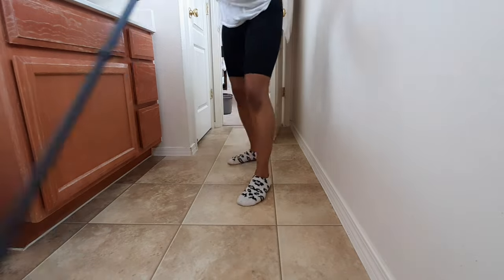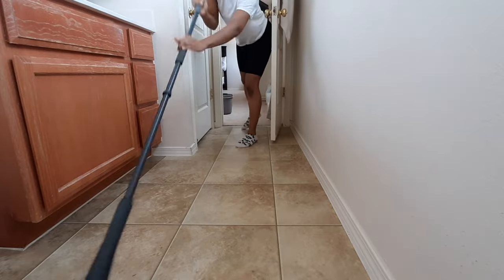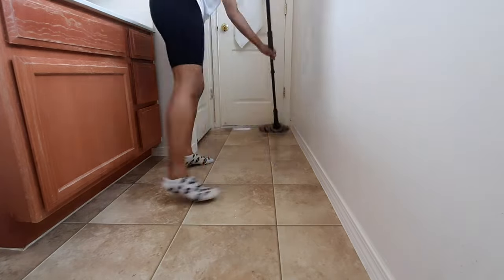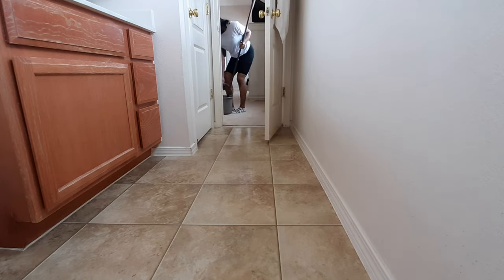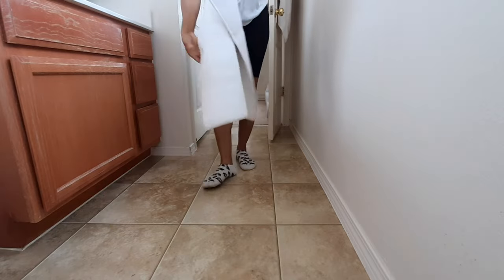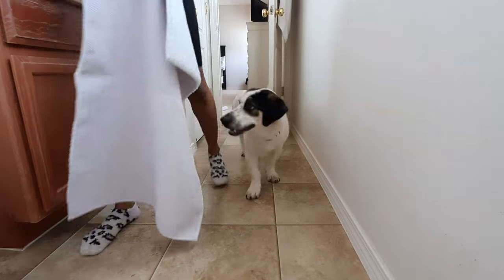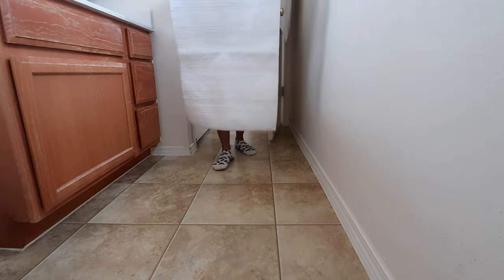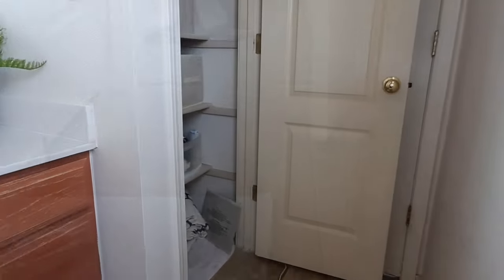I'm just gonna finish up the cleaning portion by mopping. My bathroom is super small so it didn't take any time at all. Little miss Rosie's gonna make an appearance and follow me right on out. I did purchase a brand new rug from Walmart — it's the Better Homes and Gardens brand. I just wanted something new and fresh in the bathroom; it was really inexpensive, about ten bucks. I'm going to go back and grab another one. That completed the cleaning portion of the video — now on to decluttering.